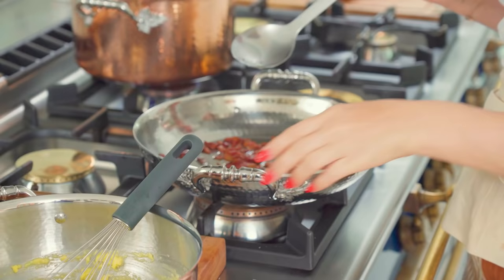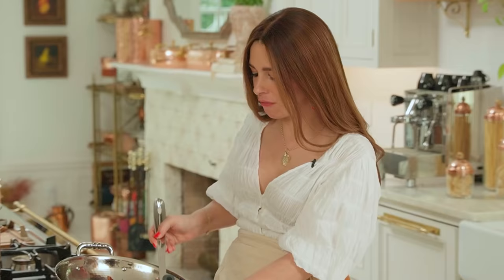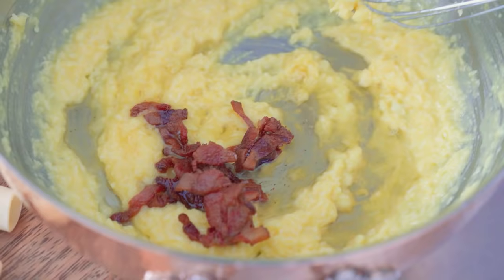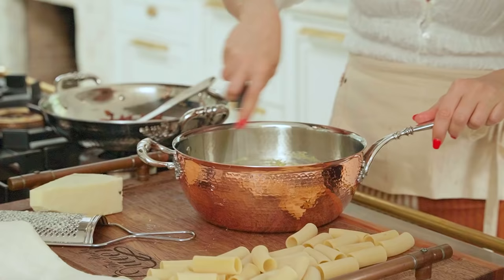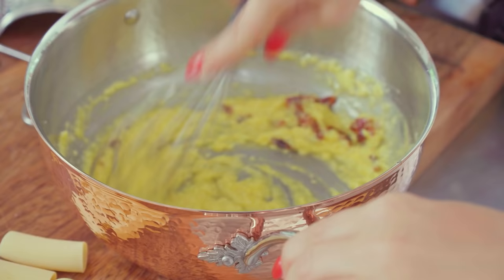Now we're grabbing some of the fat released along with a bunch of guanciale and tossing it into our creamy sauce. The fat will help us create the classic carbonara creaminess. You don't need cream — you make it. This is the way carbonara is made: the fats, the cheese, the egg, and the bacon all together make this creamy delight.